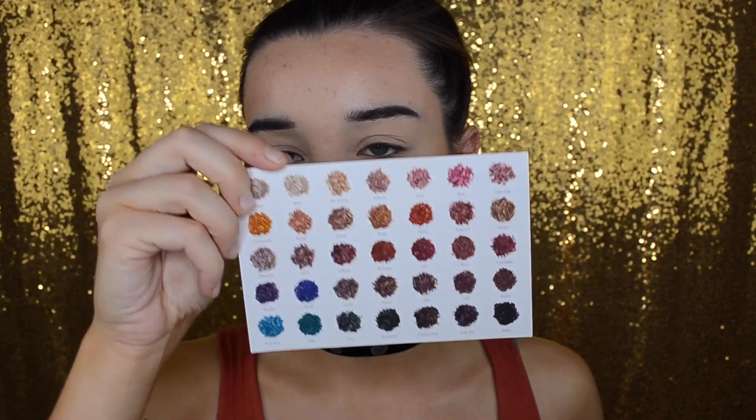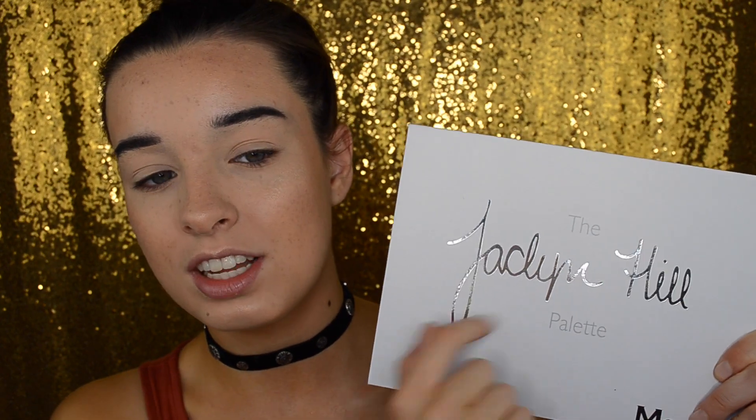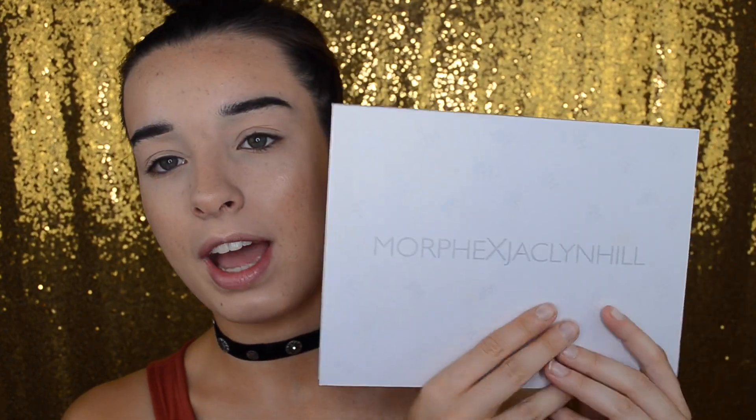You also get this little card that has all the shade names on it, and on the back it has a picture of her, a picture of an eye look she did with the palette, and some information about Morphe. You have the palette wrapped in bubble wrap, and then the actual palette itself. It looks just like the packaging — matte cardboard white with Jaclyn Hill in silver, 'the' and 'palette' in matte gray, Morphe shiny, and on the back you have 'Morphe times Jaclyn Hill' with a JH print all over. I think it's really pretty packaging. A lot of people were complaining about the white because you can't really wipe it off, but I understand that to get it to be $38 and have 35 eyeshadows that are custom pressed with custom ingredients and formulas, you have to cut corners somewhere, and if it's on the packaging and not the product I would much rather have that.